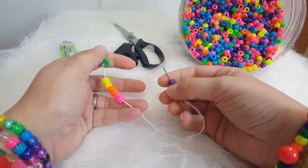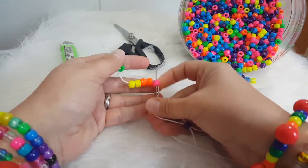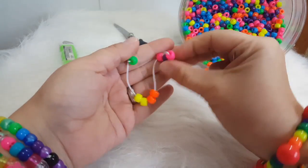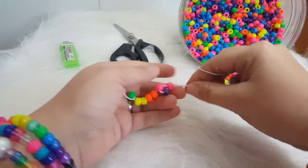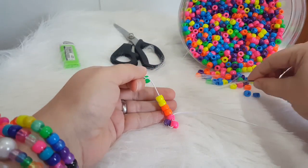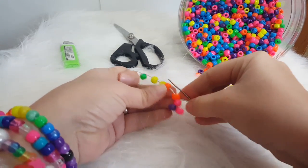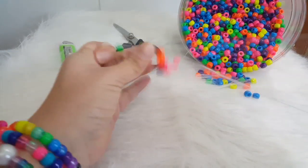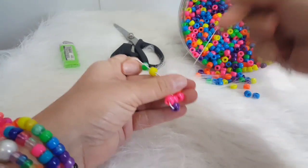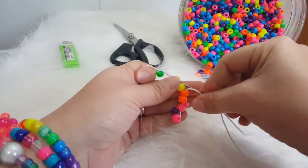On the other end, with the needle, you're going to add one purple and go through the second pink bead. The next one, you're going to add a pink and go through the second orange. The next color is going to be orange and you're going to go through the second yellow.